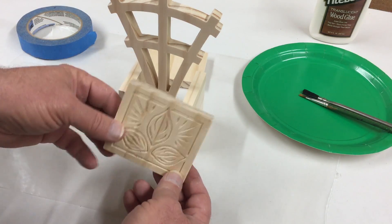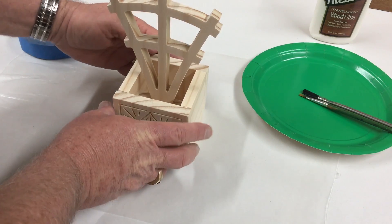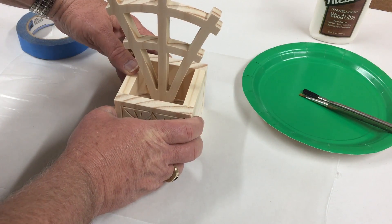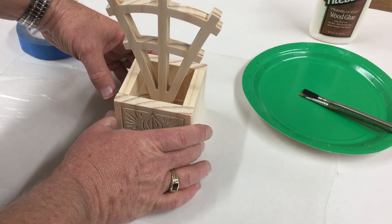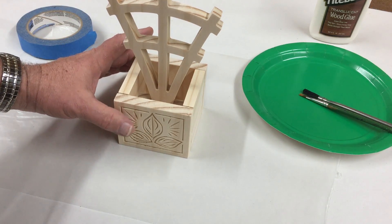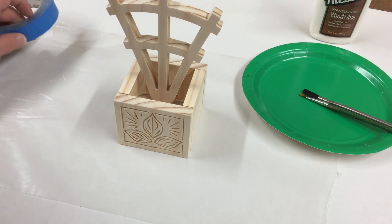I'm putting the face parts on last. I'm just going to hold these together and make sure it's coming together all right — it looks like it's going to be okay. So I'll go ahead and apply the glue, and then after the glue is applied I'll tape it together just to hold it until it dries.